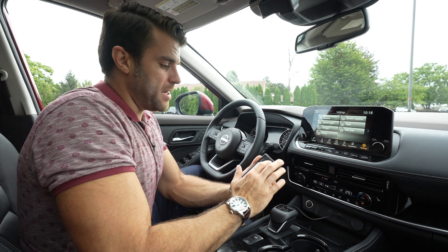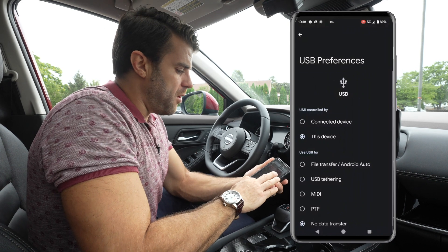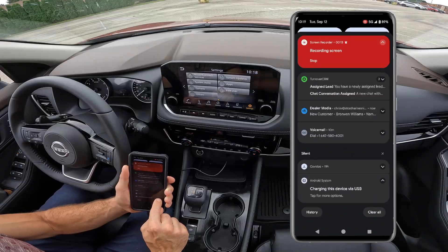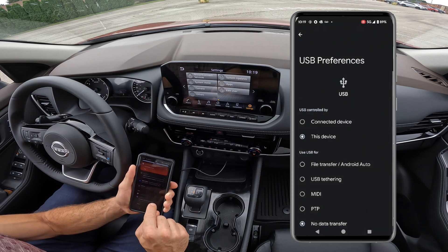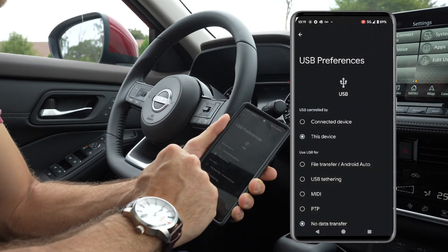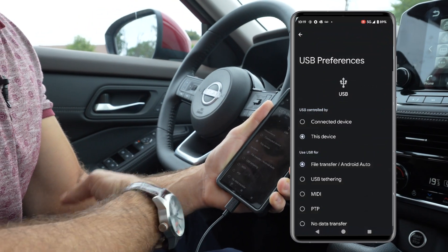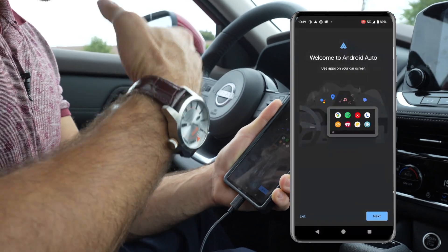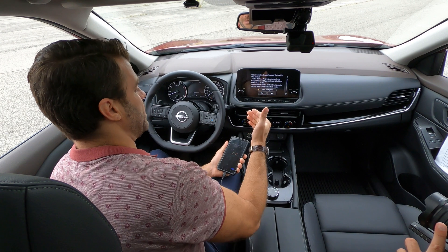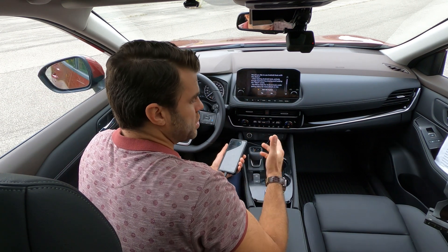Another issue happens right on the phone. When you plug into your USB, your phone may be set to charging only. You can see it's only selected to charge — you want to go in and make sure file transfer and Android Auto is selected. Now you can see Android Auto is starting up because it's not just charging via USB; it's giving that data transfer connection for Android Auto.